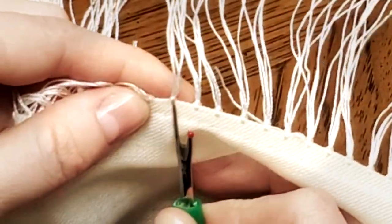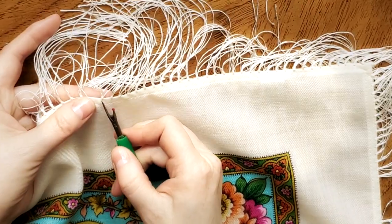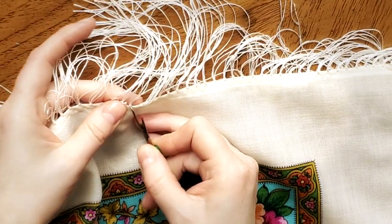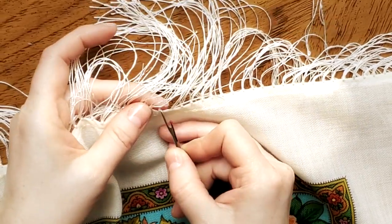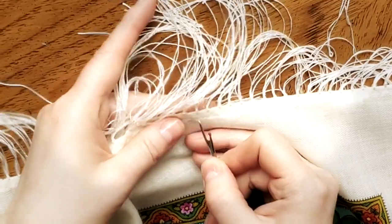Now I can easily take it off. Usually I cut about dozens of them and then I take them off all together. This way it's much faster than cutting and taking them off one by one.